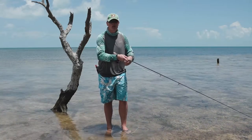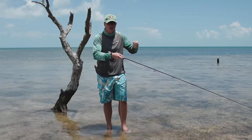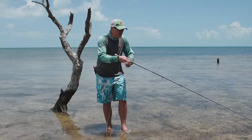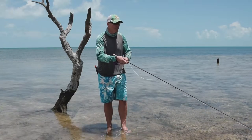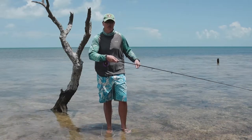You have to end up doing short little strips — a lot of the time guides would say just strip it and keep tapping it. So you just keep tapping the line until he eats it. Make sure you get a good set on him and then buckle up and clear the line as quick as possible.